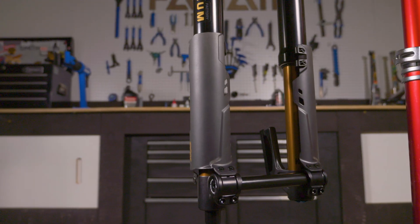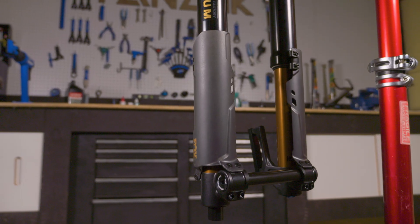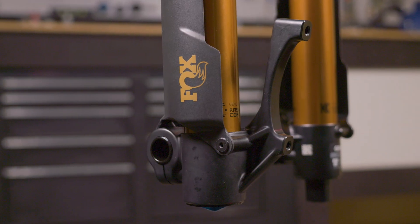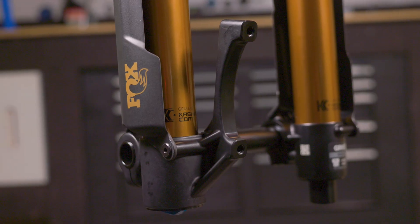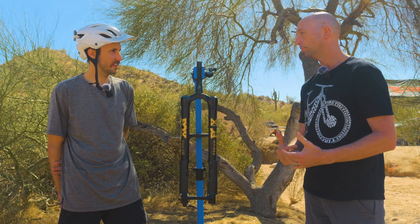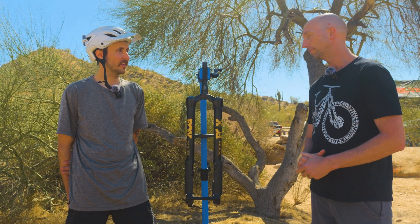So we started exploring an inverted chassis as a way to reduce friction. We knew it would add weight and we'd get questions on torsional stiffness. But we wanted to make some prototypes to test in the lab and some prototypes to ride. When people started riding the fork internally, they didn't want to take it off their bikes. The feedback we were getting was that the harder you pushed the fork, the smoother it felt and the more confident it felt.